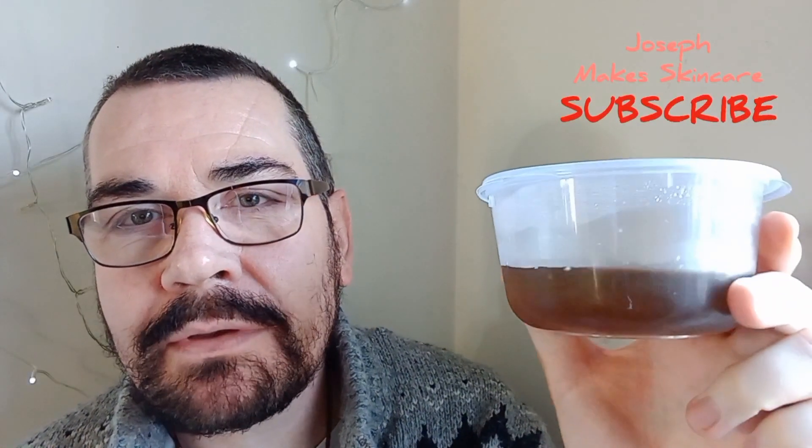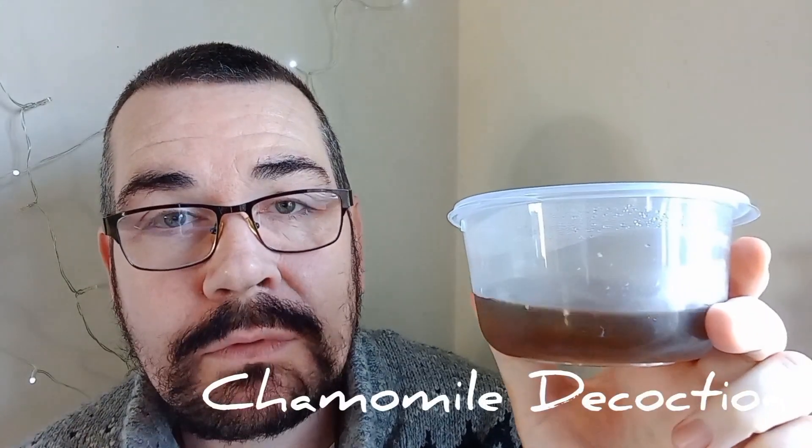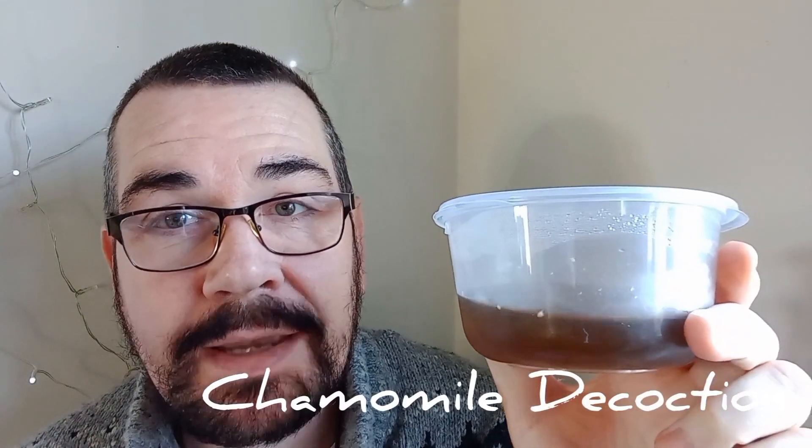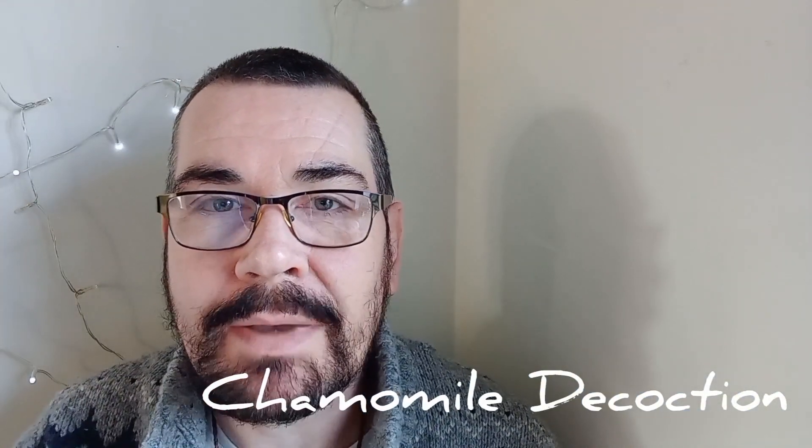Hello beautiful ones, Joseph here. Today I'm going to be showing you how to make this, which is a chamomile decoction — a water and alcoholic decoction of chamomile flowers using chamomile tea bags.